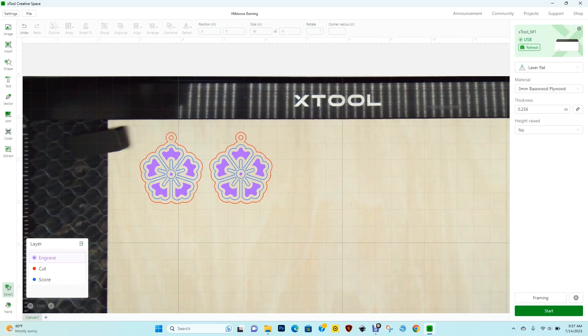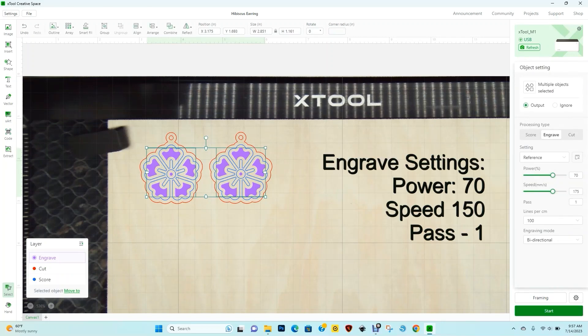We'll begin with the engrave layer. On the defaults it's currently a power of 70, a speed of 175, and one pass. I'm going to change the speed from 175 to 150 and let everything else remain the same.